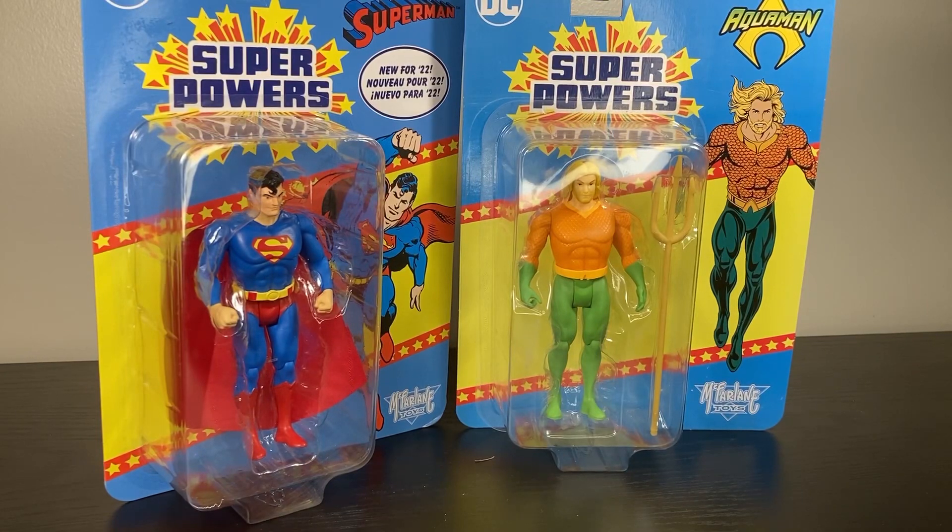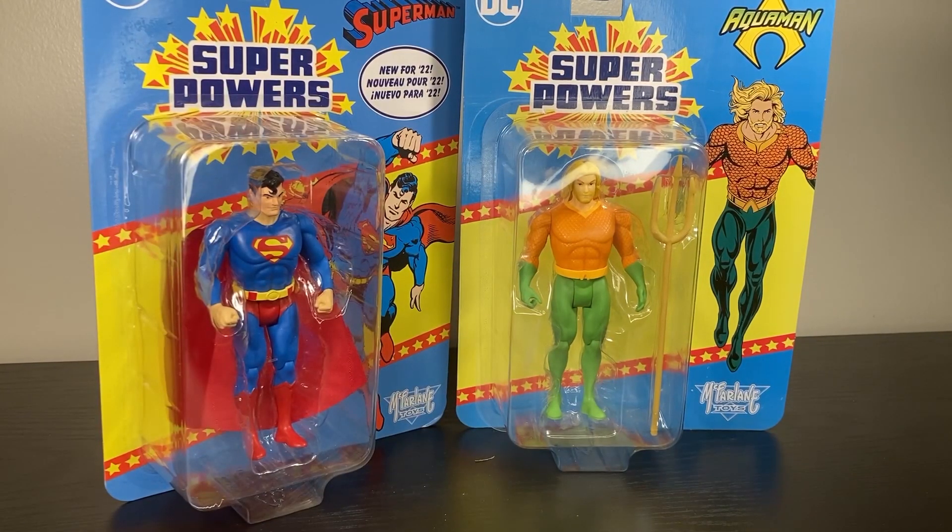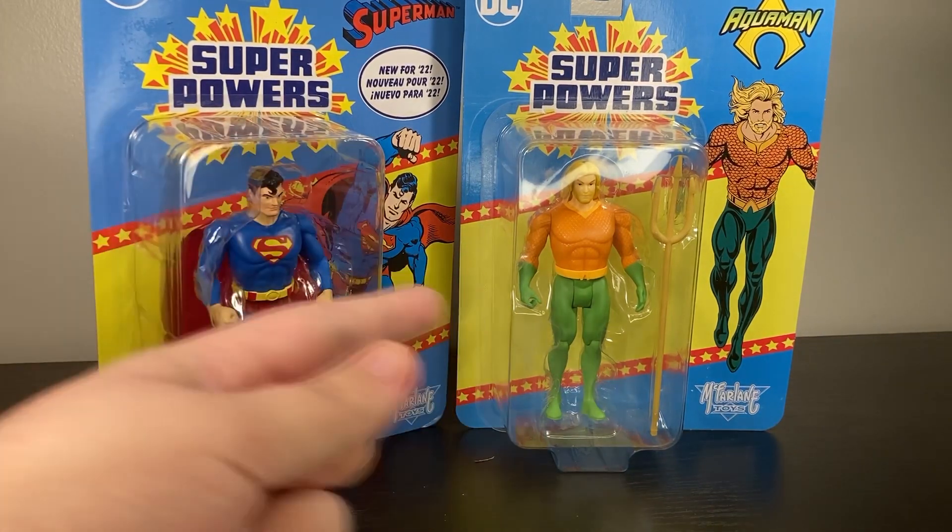Everyone makes fun of Aquaman now, but just remember when DC was getting one of their first cartoons on television, it was the Superman and Aquaman Power Hour. That's right - there was a time where DC thought this guy had more crossover appeal than Batman. Just sink that in. Anyway, we're looking at the original Superman and Aquaman from the McFarlane Super Powers line.